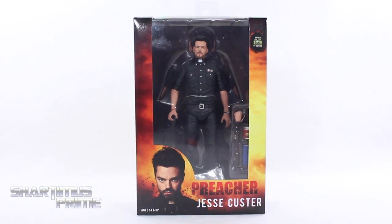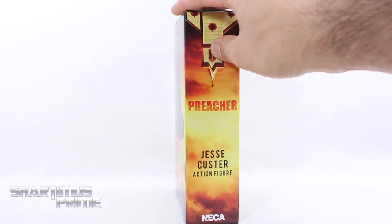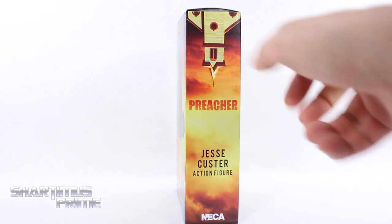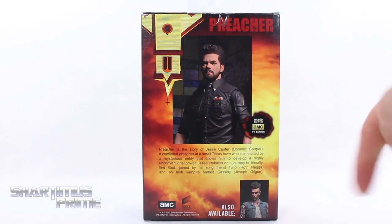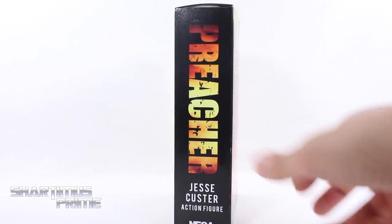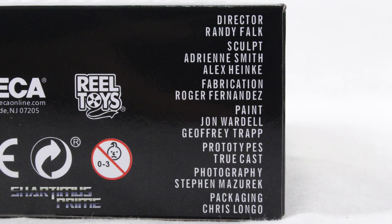The TV show Preacher version. I am very excited to have it. You can see Dominic Cooper on the box, and on the side it says Jesse Custer action figure. On the back we get some art with Cassidy, and not much more at the top or bottom aside from the people who created this figure.